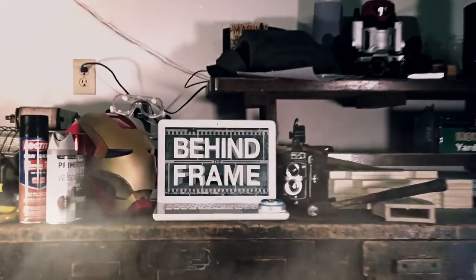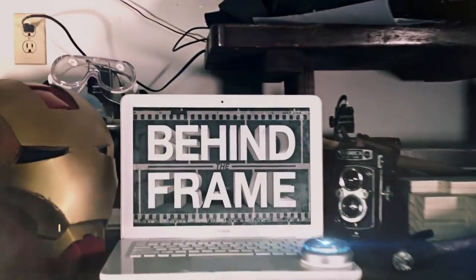Today on Behind the Frame things are going to get a little frosty, so freeze right where you are. Stay around and learn some stuff. Welcome to Behind the Frame, where we show you how to make props and effects from your favorite movies, TV shows, video games, and more.